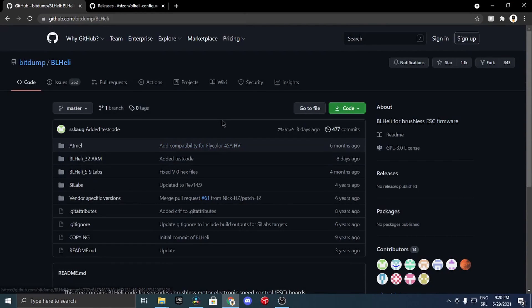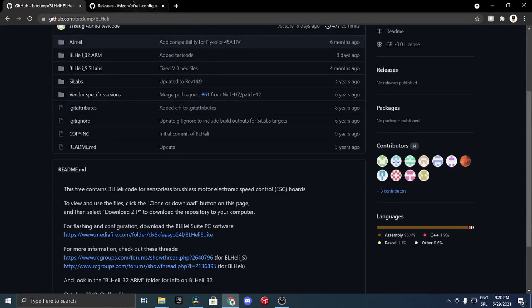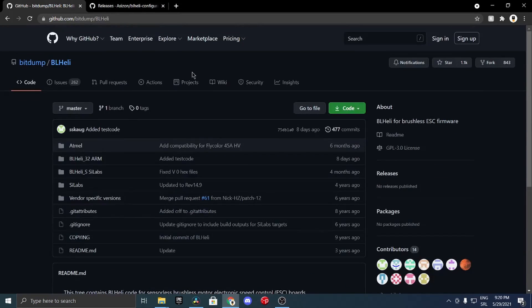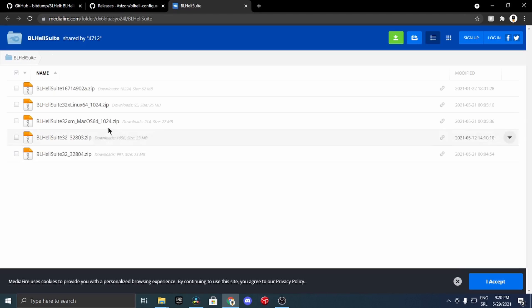If your motors are spinning the wrong direction, go to one of the two links in the description below. One is for BLHeli S ESCs and the other is for BLHeli 32 ESCs. For BLHeli 32, download the software for your system, click connect, read setup, then select the individual ESC you want to change, change the motor direction, click write setup, and disconnect.